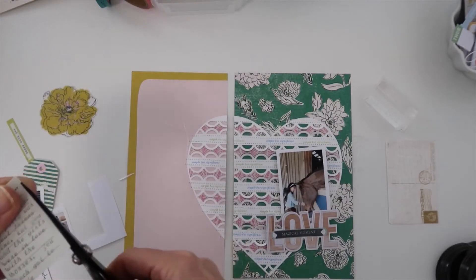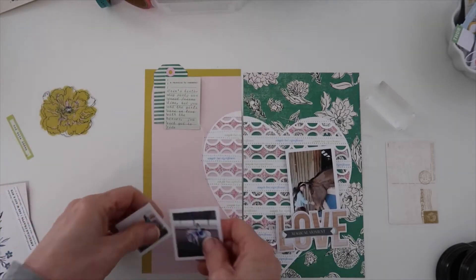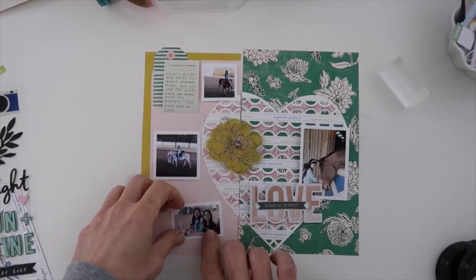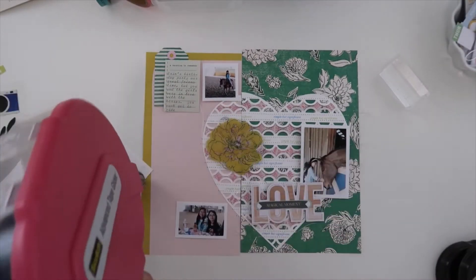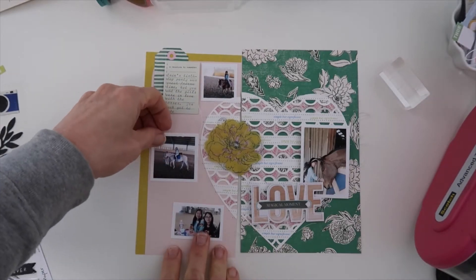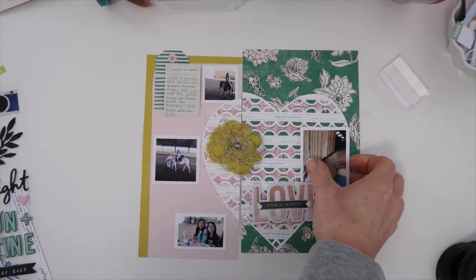I like to type using a typewriter. I stick the sticker to just regular paper or a post-it note, run it through the typewriter, and type my journaling. Then instead of trying to get it off, I just trim it right through the paper I adhered it to and adhere that to my project. I'm placing my photos and I realized I had enough room — I like the direction this is going. So I printed another photo. I had just my daughter, but I decided to include a picture of her with her friend since this is celebrating her friend's birthday.